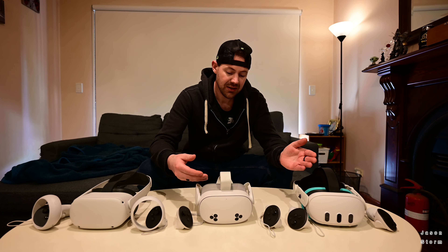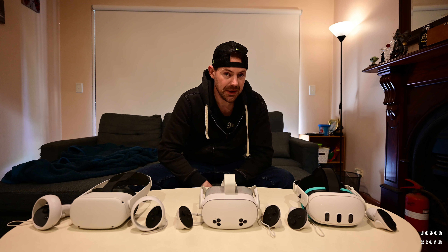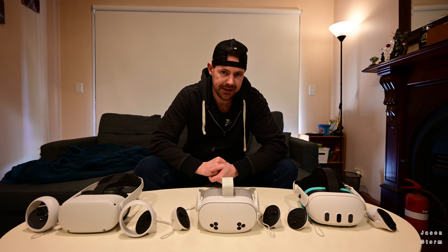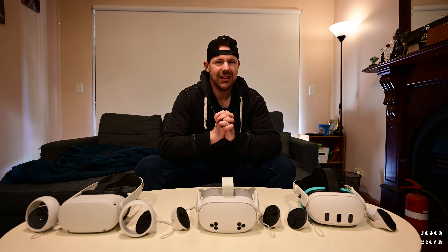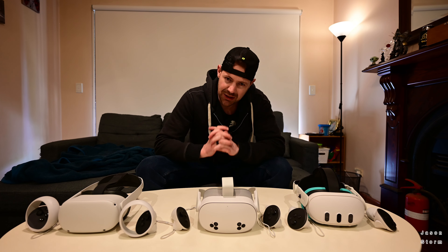You're not missing out on too much with the Quest 3S, unless your IPD is significantly wide. This headset is a bargain. If you want to buy it or any accessories, check out the links down in the description for Meta gear. It would help the channel out, which I'd really appreciate. Thanks for watching, hit that like button, subscribe for more videos, and I'll see you in the next one.